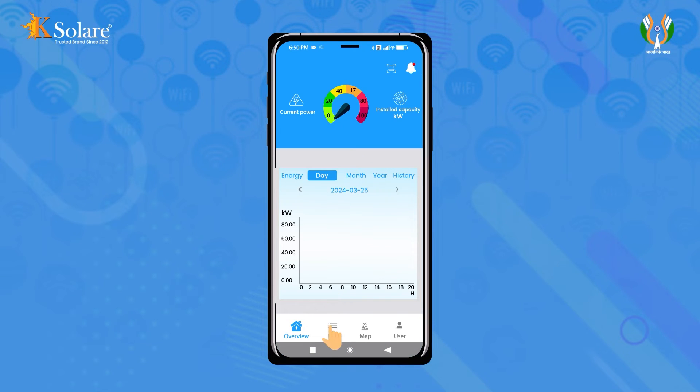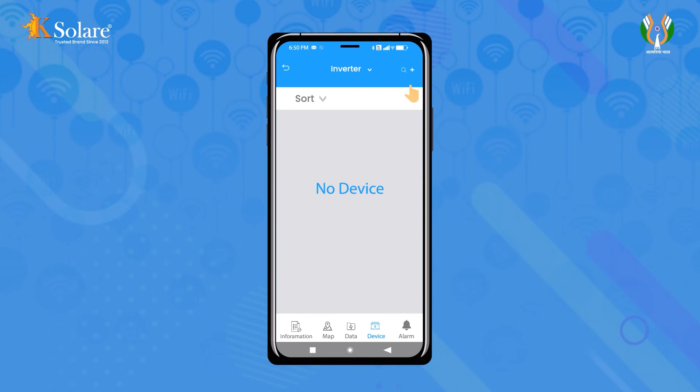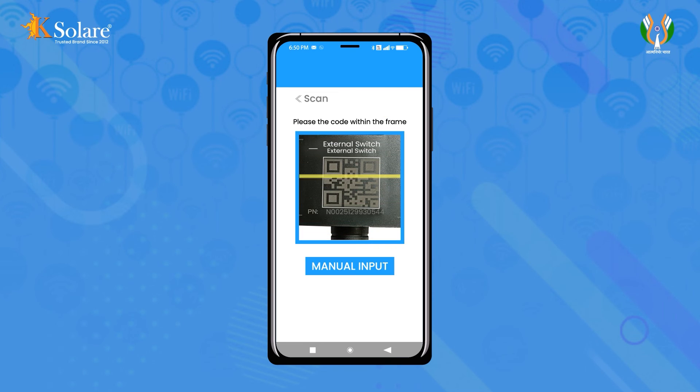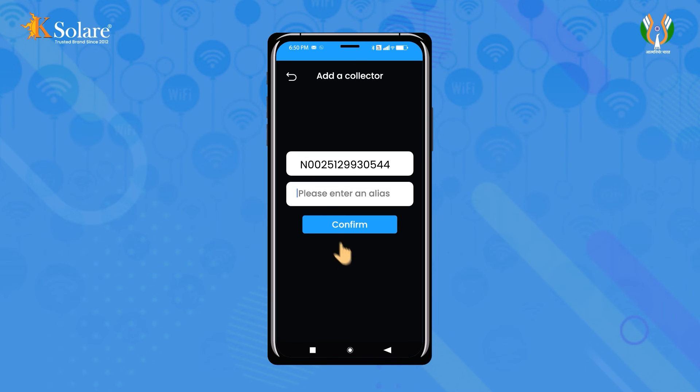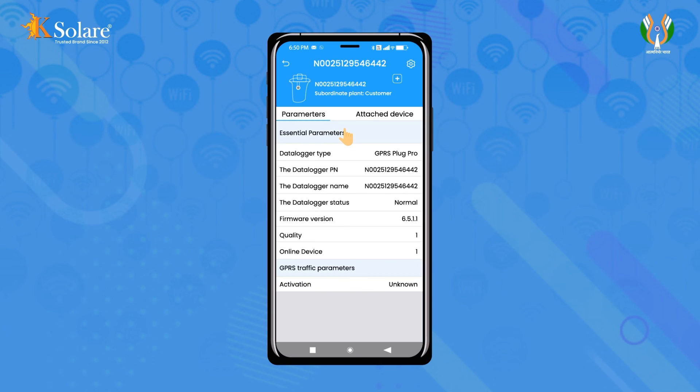Click on the List tab, then click the plus sign to create a plant and fill in the details. Access the plant name, then click the plus sign to add a data logger and scan the QR code provided on the data logger. After scanning, enter an alias code and confirm. Check data after 5 minutes.